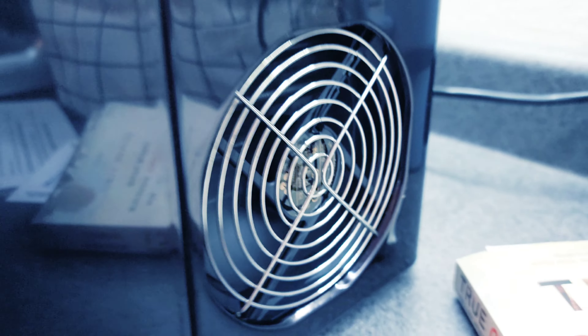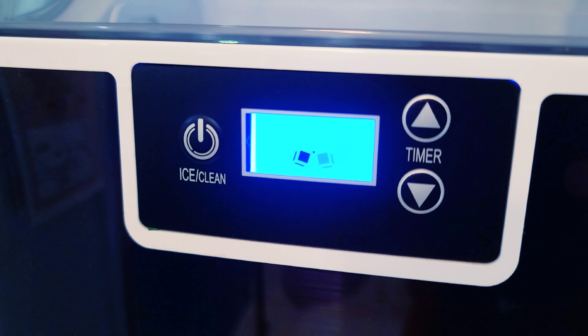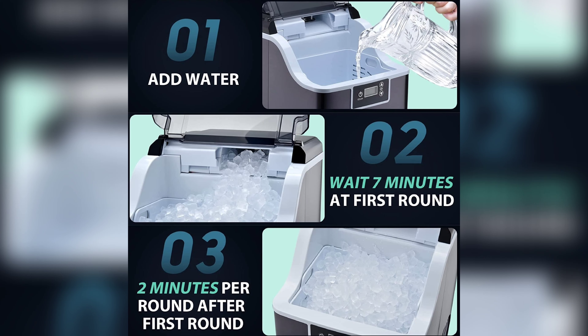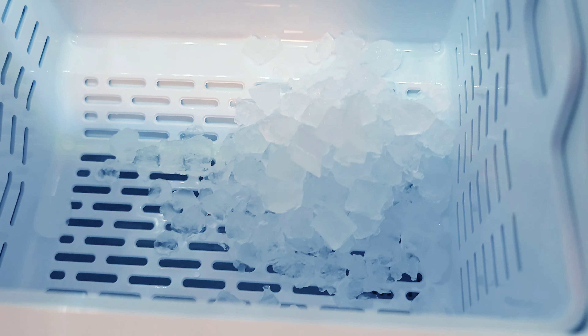And there it goes — it has just turned on! The fan is working. There's a really funny animation going on here that is spinning very slowly.